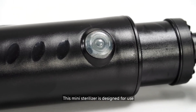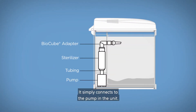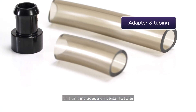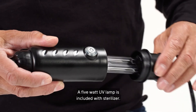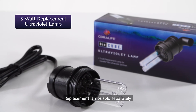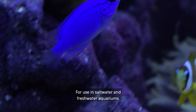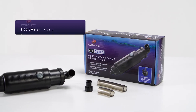This mini sterilizer is designed for use with Coralife BioCube Aquarium. It simply connects to the pump in the unit. For other aquariums, this unit includes a universal adapter and tubing that connects to a pump. A 5-watt UV lamp is included with the sterilizer. Replacement lamps sold separately for use in saltwater and freshwater aquariums.